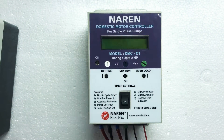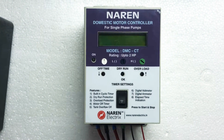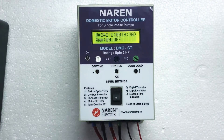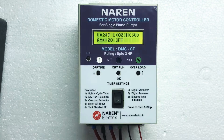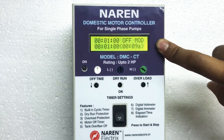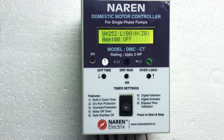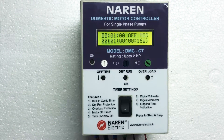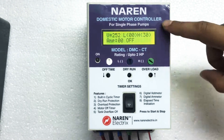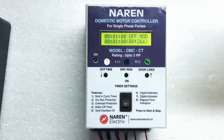Once these connections are done, we are all set to make the time settings. I will go ahead and turn on the power supply. Once the power supply is turned on, this is how the display looks. There are two screens on the display — this is the timing screen and the other one is the parameter screen. These two screens will keep toggling every five seconds. The timing screen gives information about on time and off time, and the parameter screen displays voltage, current, dry run, and overload settings.